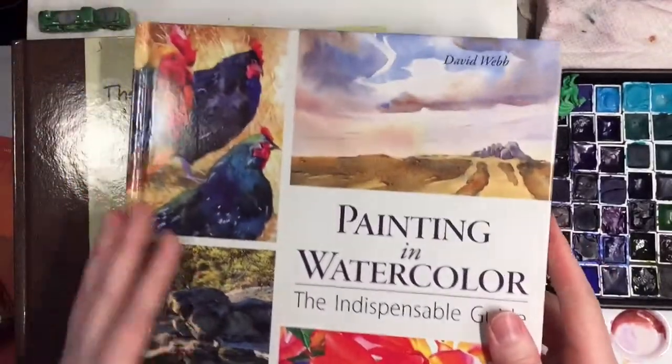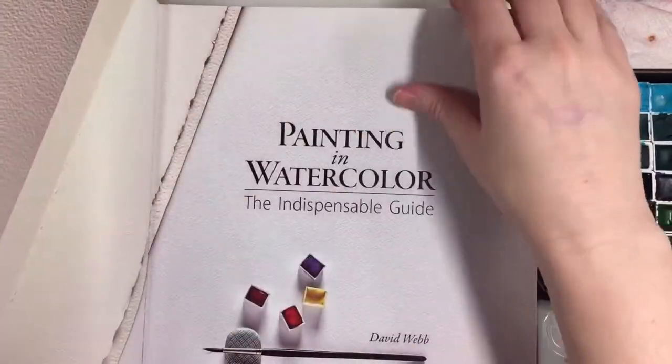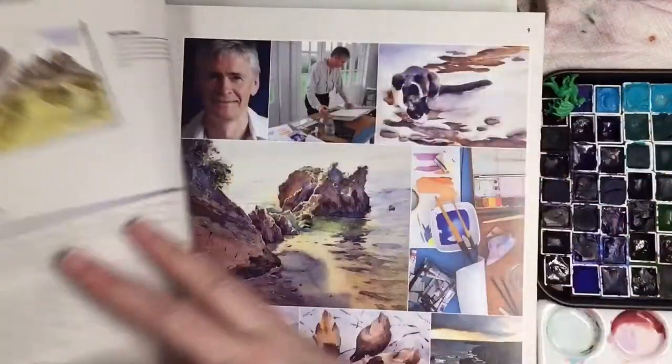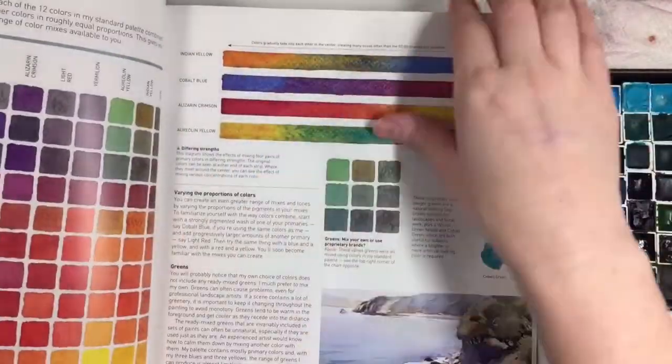The other one I saw first because it was bright and beautiful. This is the one by David Webb — it also has a very beginner tutorial. David Webb is up front and it covers layering and techniques and everything you need to know.